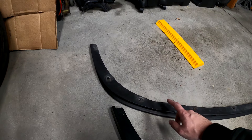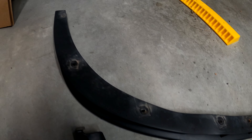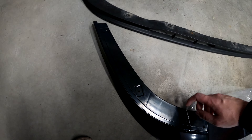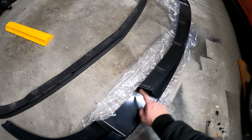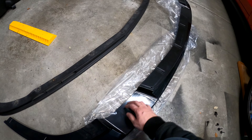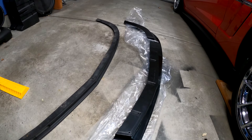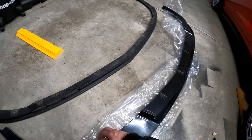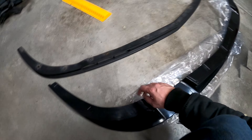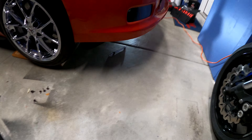I already went ahead and removed the factory lip — it's just held on by seven millimeter fasteners all the way across. You can see the holes there, and they do line up to the holes on the aftermarket lip, which is pretty cool. This lip is going to utilize the factory holes as well as a couple of self-tapping holes. I'm going to first apply some double-sided tape as per the instructions so we get the absolute best hold.